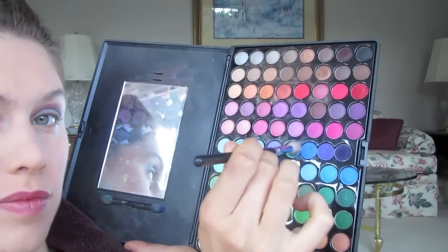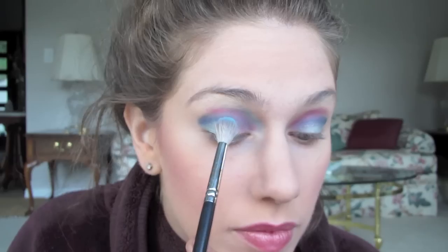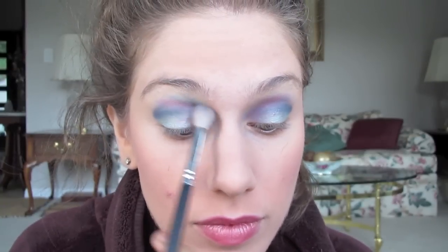I'm now going to take a little bit of a medium blue and use that on a blending brush. I'm going to blend the pink out and also add this hue. This again gives color definition and variation to the blues but also helps with the pink — really just kind of brings this all together.